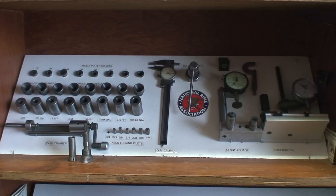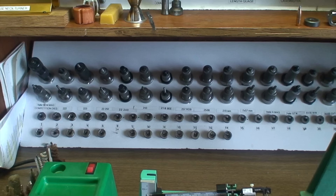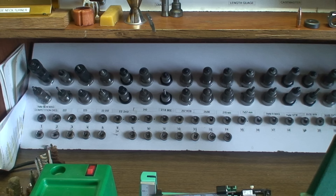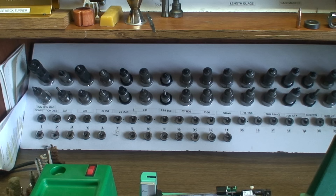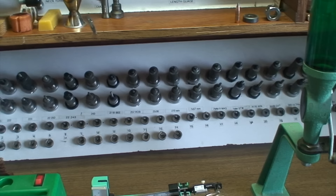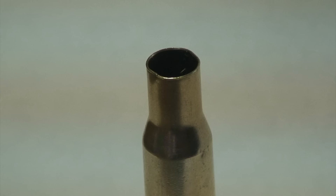An overall cartridge length gauge, a Starrett dial caliper, an RCBS case master for checking runout, and a couple of magnifying glasses. Now, all these things are not necessary for a beginner just starting out with his first box of shells to reload — it's something you can get into progressively. Just below that we have our die rack: the same 45-degree angle board with holes drilled in it, where I have the dies with all shell holders below. I have just about every shell holder, collected over many years.